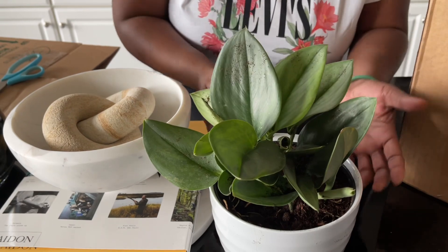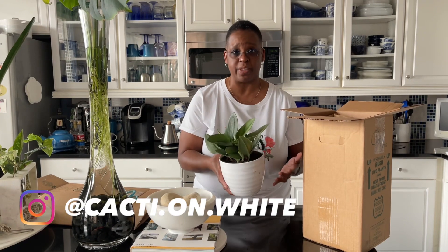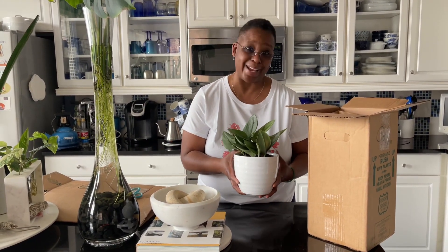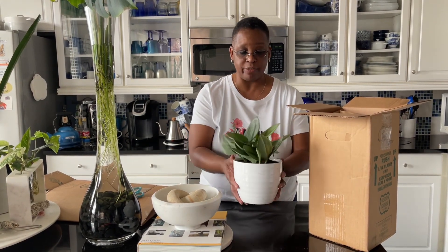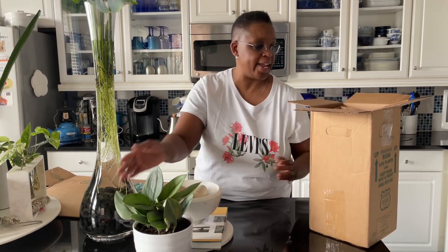I thought they were just going to ship the plants, but they reshipped everything — another planter as well. I did keep the planter from the original order and just threw the plants out. It looks really healthy. It did have a heat pack in it this time, which it didn't the first time. Really, really healthy, beautiful plant. And then the next one here is the ant plant.